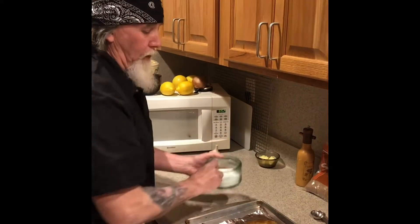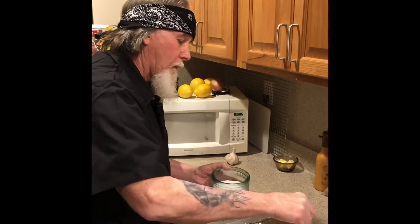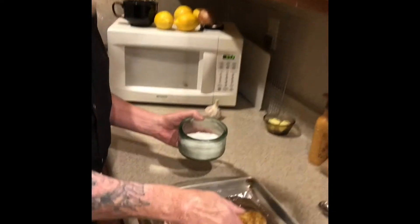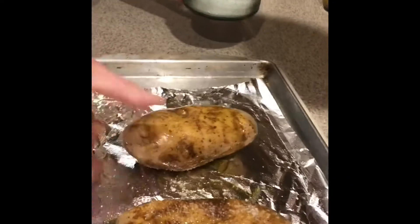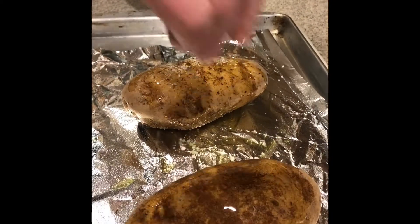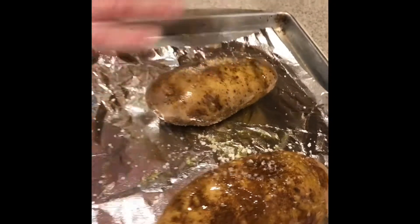Now we're going to salt these. I use kosher salt. We'll flip them over — okay, these are salted. Now these are going to pop in the oven.